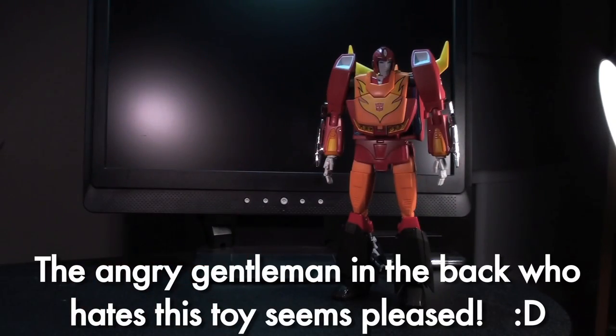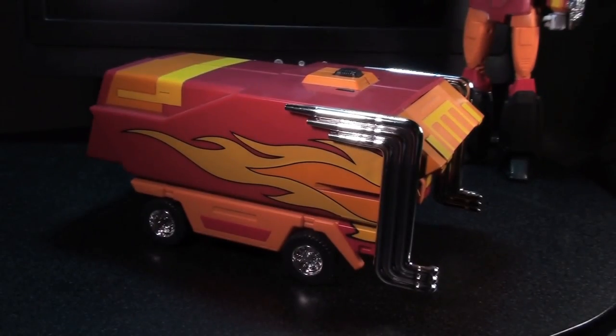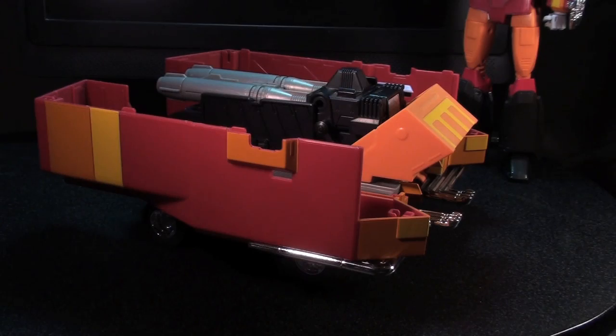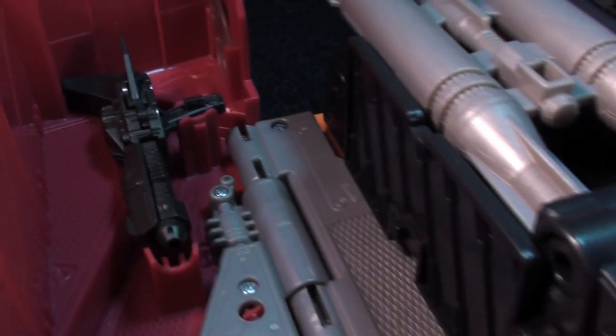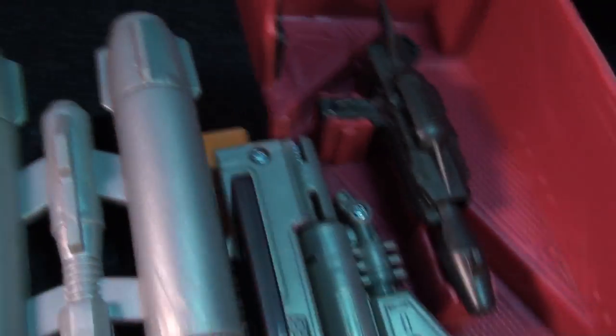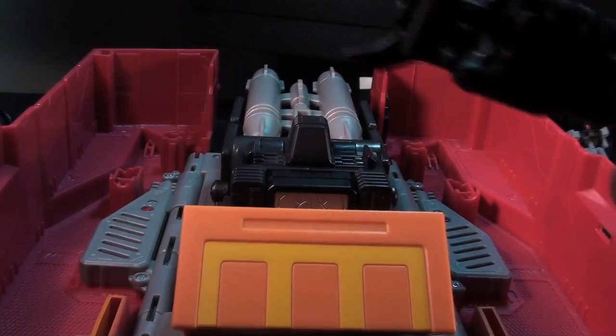Outside of the double robot modes, he's also got a trailer. Like any good trailer, you can pop this sucker open and enjoy the goodies inside. Within the trailer is some accessory storage for all the bits and pieces that Masterpiece Hot Rod comes with. His guns and his two utility hands have solid storage places inside.